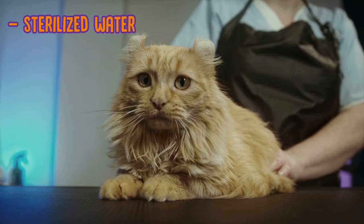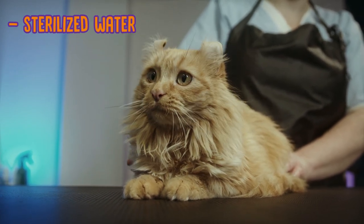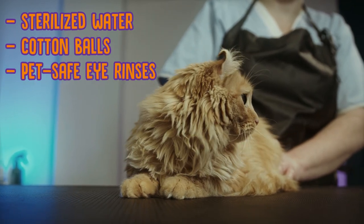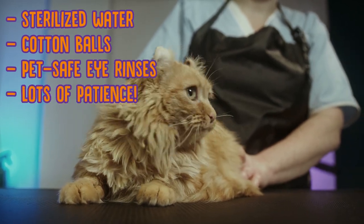You'll need some sterilized water at room temperature — you can boil it first and then let it cool — some cotton balls or a clean cotton cloth, some pet-safe eye rinse (it is important that it's pet safe), and lots of patience.